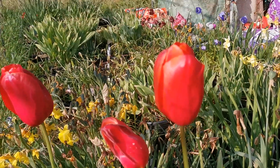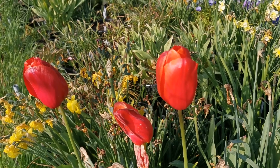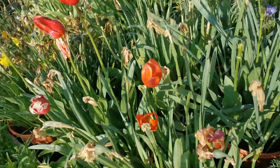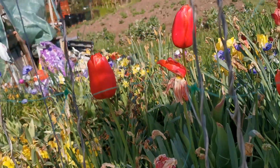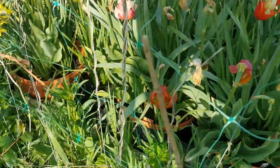Hello guys from Plant Reviews — today is the second video of the day and I will talk about the tall Darwin tulip Avignon, a single late tulip. As you can see, the stems of this tulip are very long. It's a plant that can reach 60 to 65 centimeters tall.